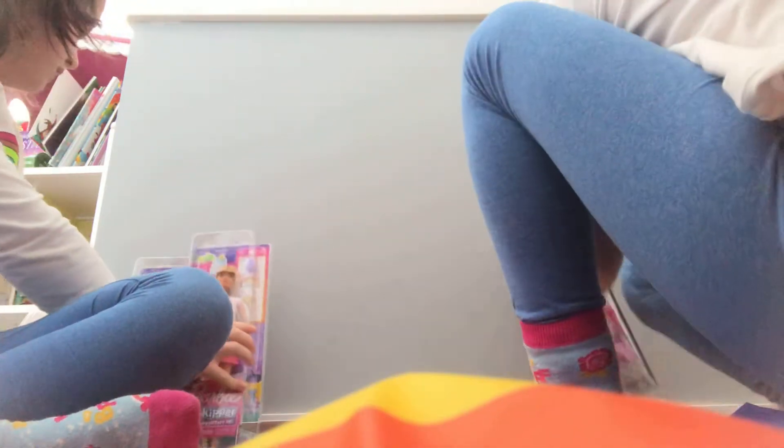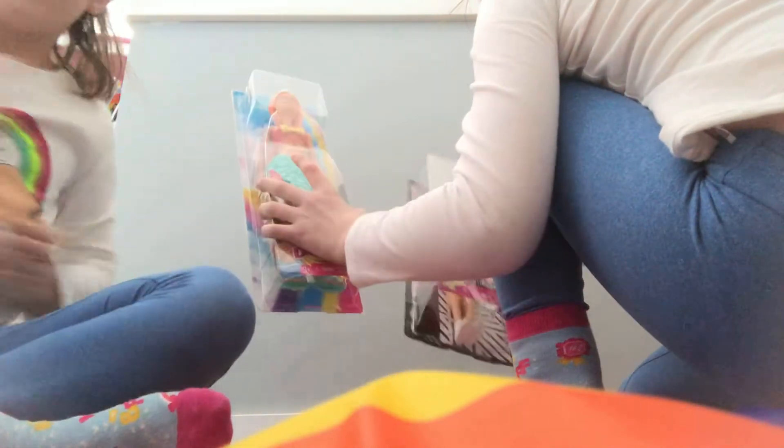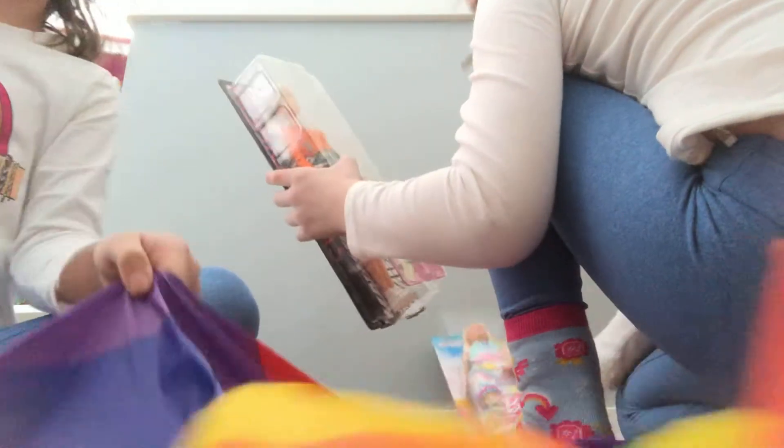Oh my goodness. Sorry guys, we just have a whole fun area and we have a rainbow. We have a rainbow tablecloth all over here.